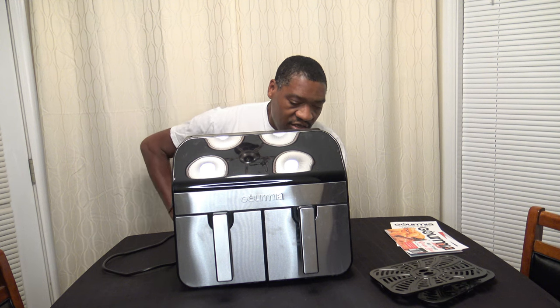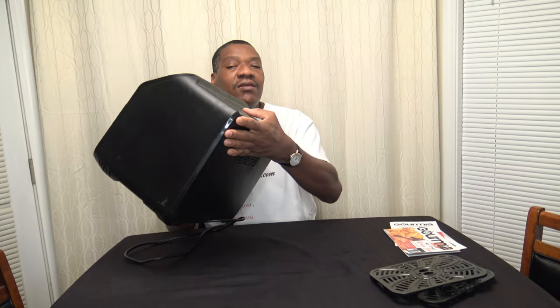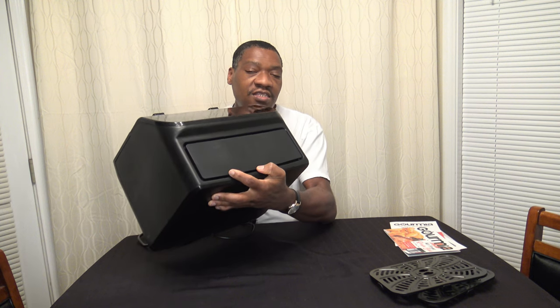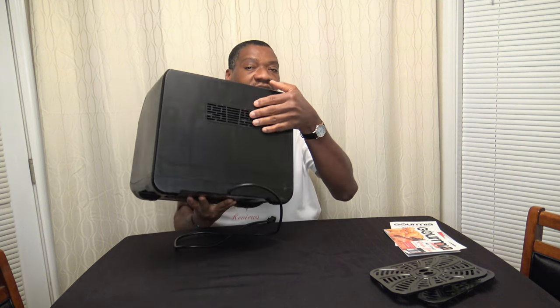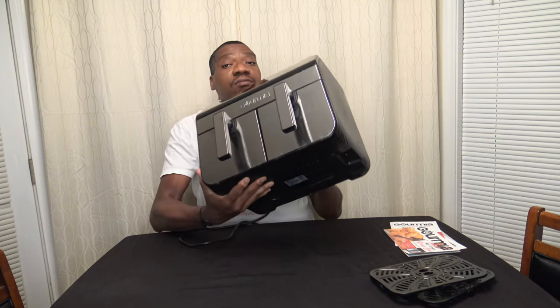Now I'm going to show you around the cooker. On the front side, nothing really impressive. On top you see air intake valves. In the back it's basically shooting air out the back. I do feel some air vents on the bottom, and I'm hoping it doesn't shoot air out the bottom — but some do. I've never had one damage the counter, as long as it's a heat-resistant counter.